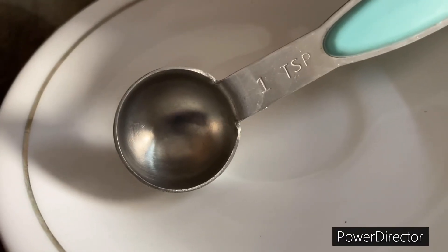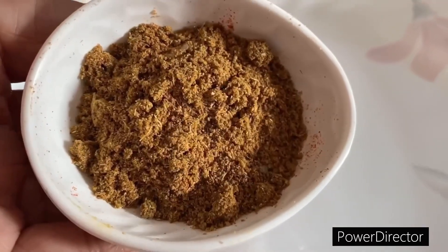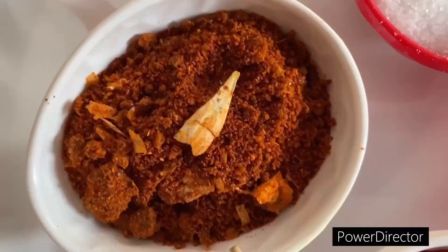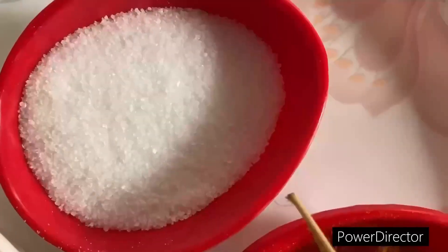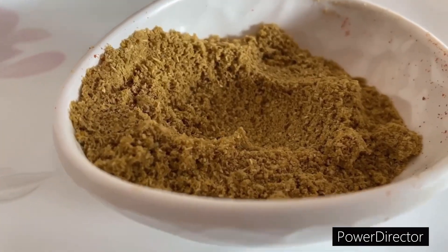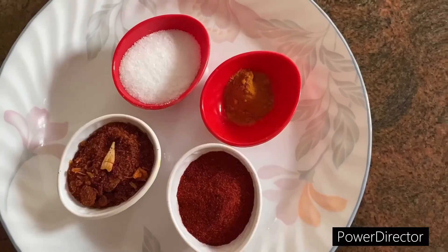I am going to make a half kg. Let's make this flavor: 1 teaspoon of masala, 2 teaspoons of salt, 1 teaspoon of salt. Add whole masala.